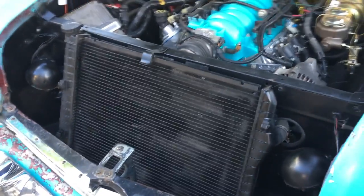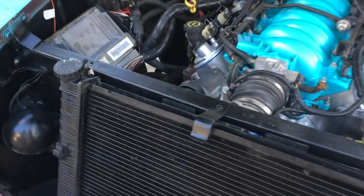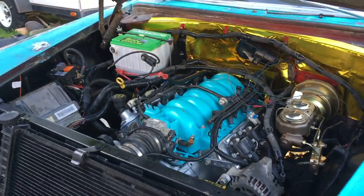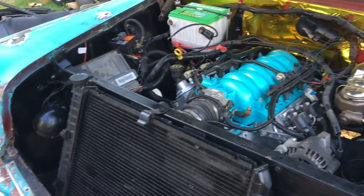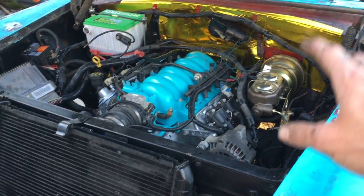I also got the Camaro radiator all hooked up. We still need an overflow tube to an overflow canister, and I need to hook up the steam line to the head vents. Otherwise we are pretty much good to go — hopefully all the wiring and all the plumbing is right.